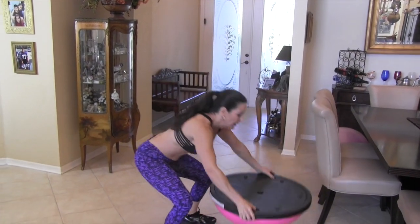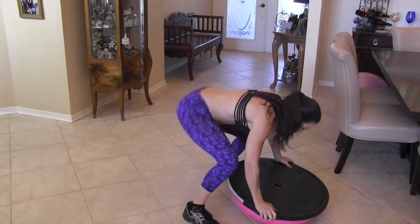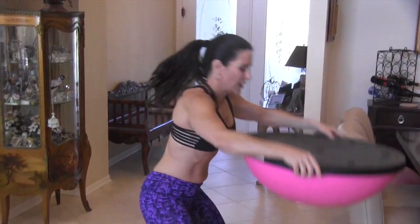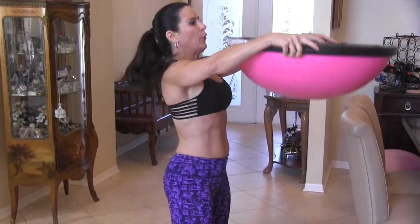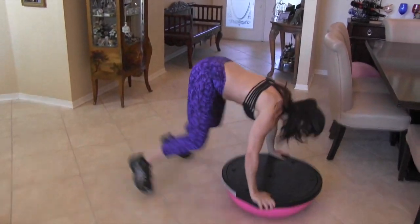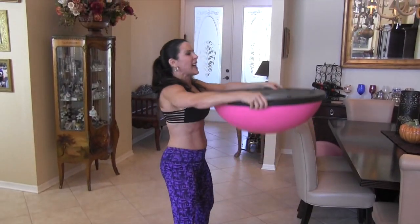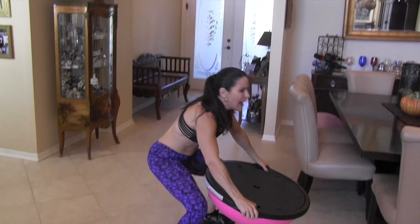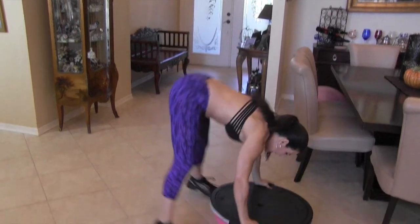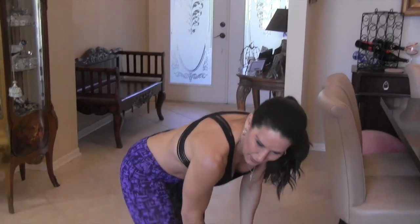Here we go — down, back, side, up. That's one, two, three — this will get your cardio up there — four, five, you got it, keep going with me — six, seven, eight, nine, last one, ten. That's great! Get your cardio up there — you're working your upper body and your lower body.